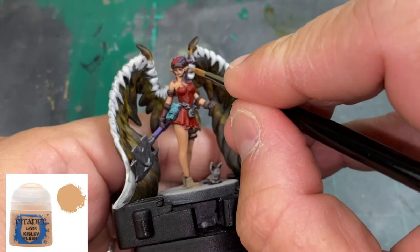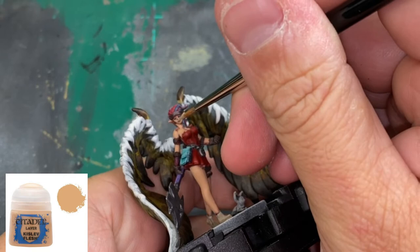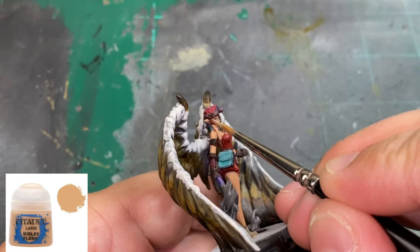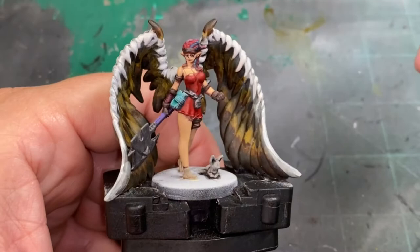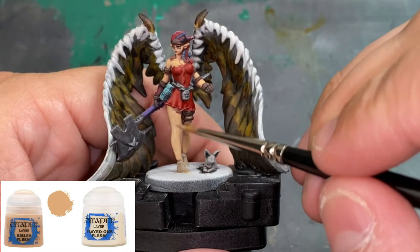The next paint is pure Kislev Flesh, thinned of course, building up those layers — doing the face, the legs, the arms, the chest area. We're doing the whole thing, making her a nice pale skin. Then we do Kislev Flesh and Flayed One Flesh 50/50, which will really start turning into a pale skin with that Flayed One Flesh coming in.